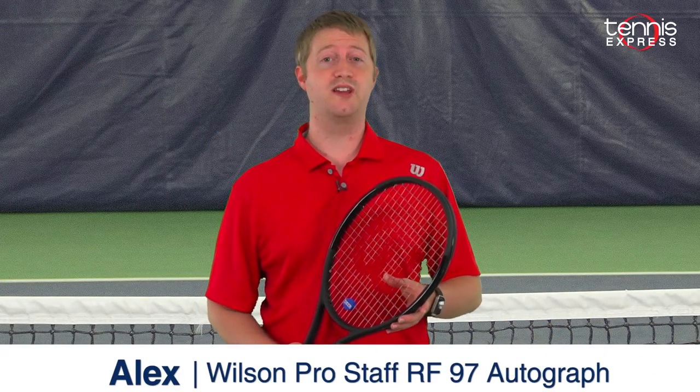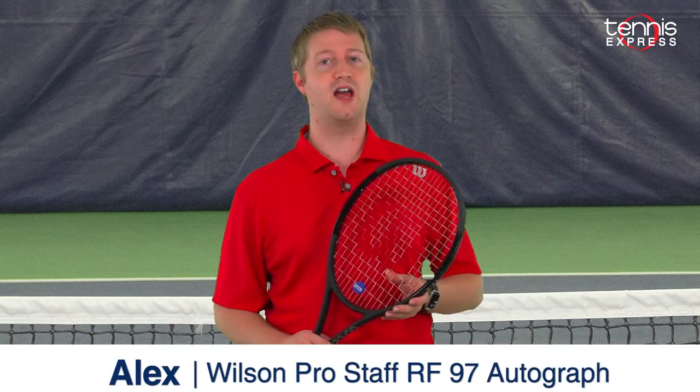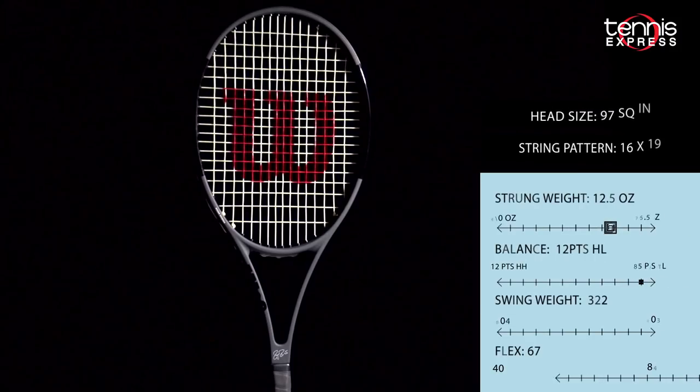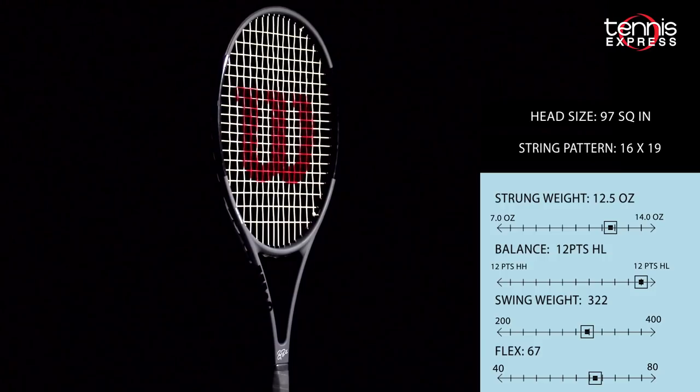Hey Tennis fans, welcome to another Tennis Express Racket Review. Today we'll be taking a look at the Wilson Pro Staff RF 97 Autograph Tennis Racket. Wilson, with the help of Roger Federer, has once again redefined how the Pro Staff family looks, feels, and plays.